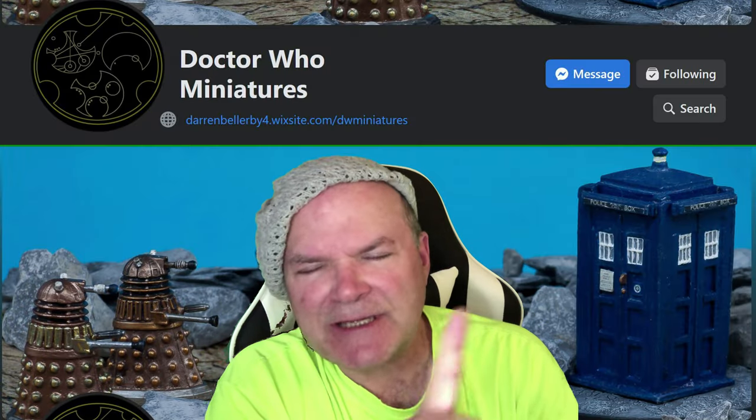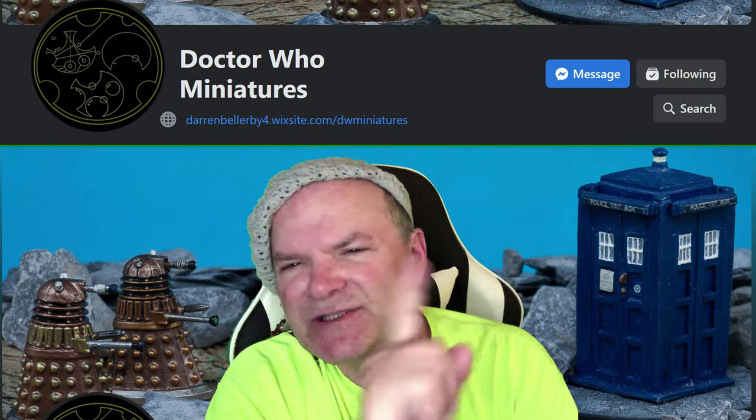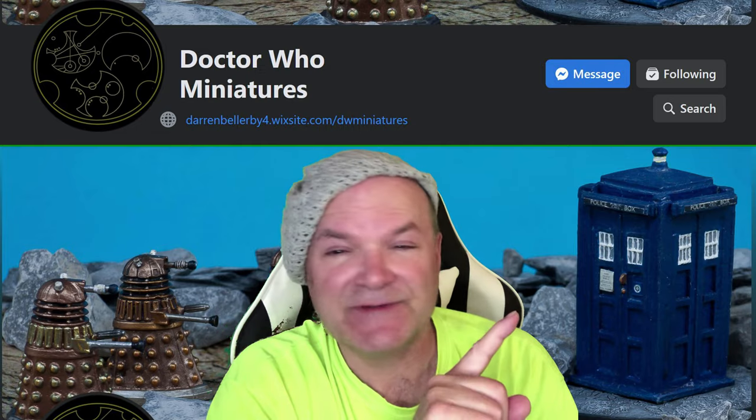Don't forget to check out the Doctor Who Miniatures page on Facebook, who gave me support and encouragement throughout the making of this video. Thanks so much.